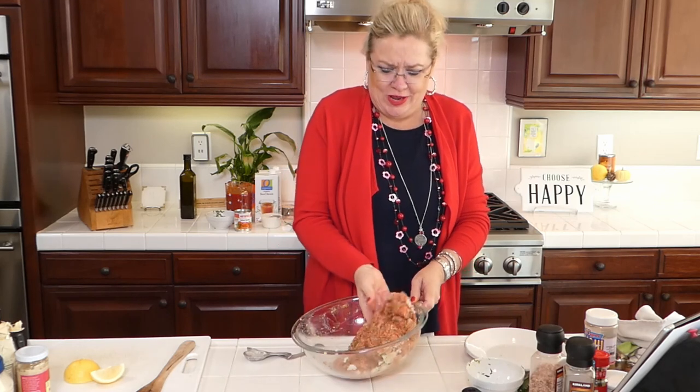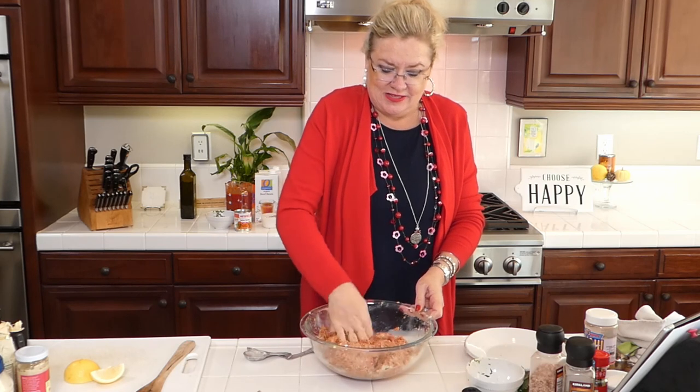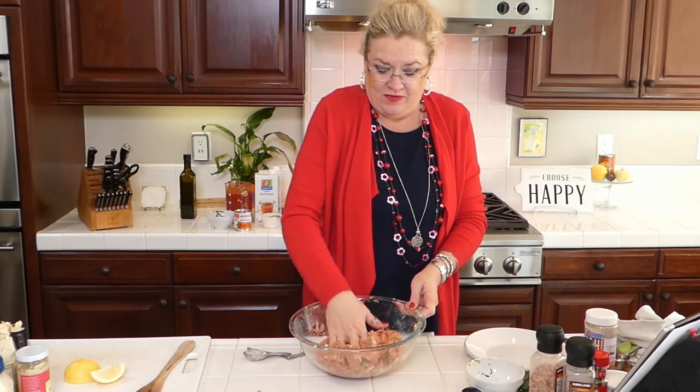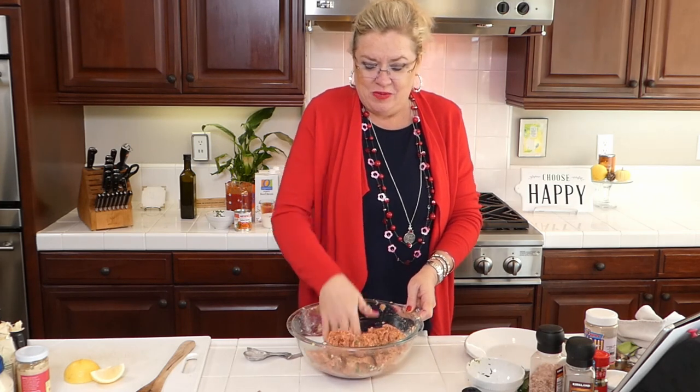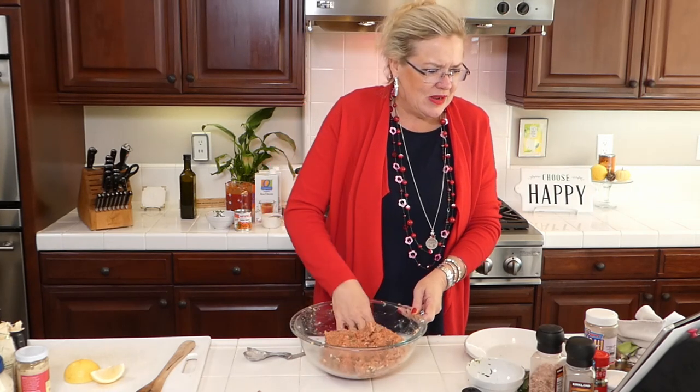I was getting ready to learn a new card game today but I had to come home and get ready for you guys to make soup! What's your favorite soup in the winter? Send me your favorite soup recipes that you want to share and we will share them with our audience.